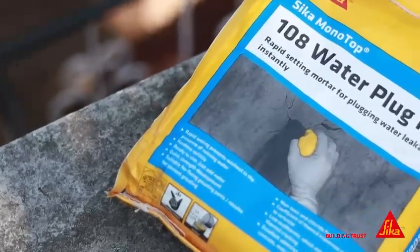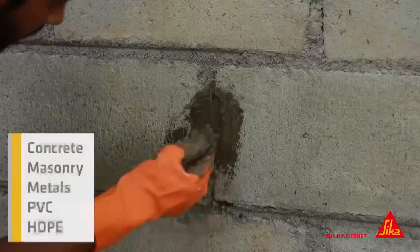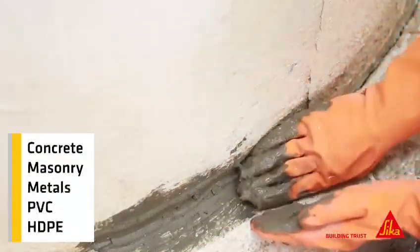This innovative product works like magic and can adhere to a variety of materials including concrete, masonry, metals, PVC, and HDPE.